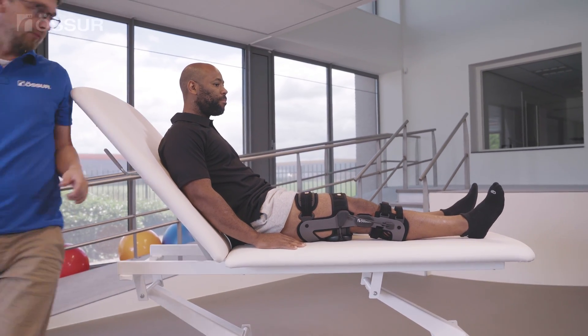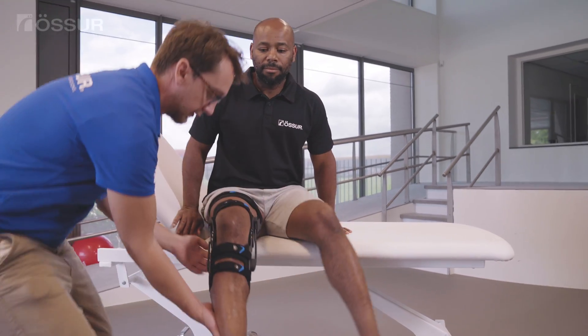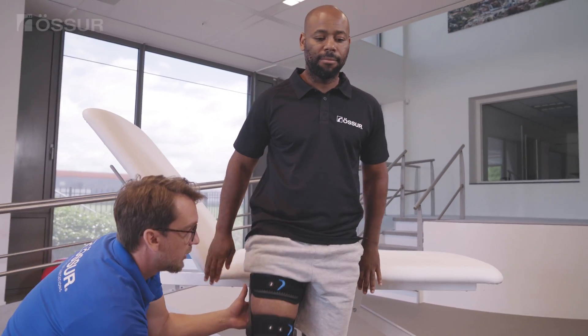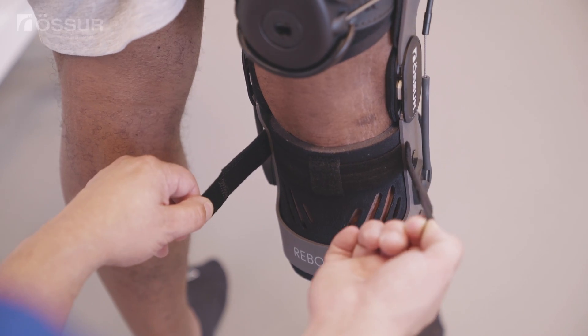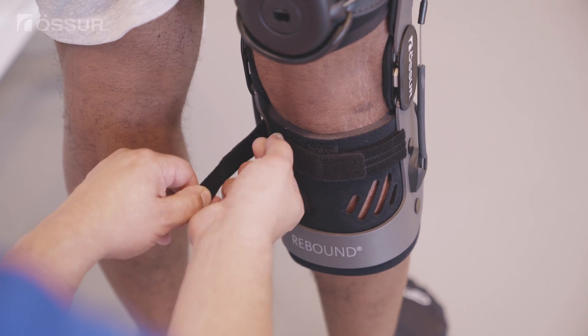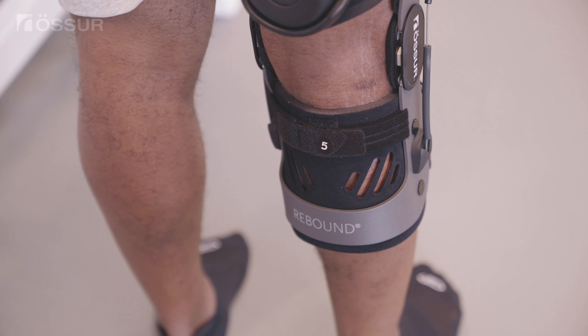Ask the user to stand up. Adjust the posterior calf strap to affix the hinge in its centered position at the midline. If the brace is too anterior, loosen the upper shin strap and tighten the calf. If the frame is too posterior, loosen the calf and tighten the upper shin strap.